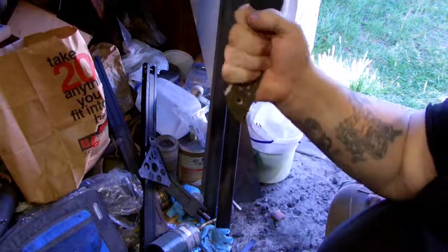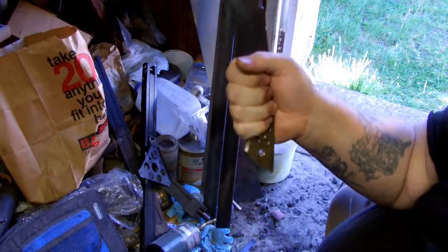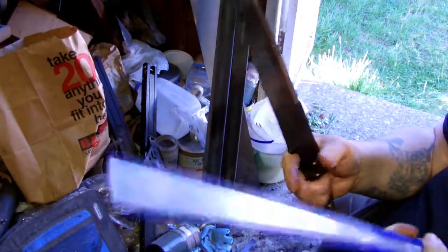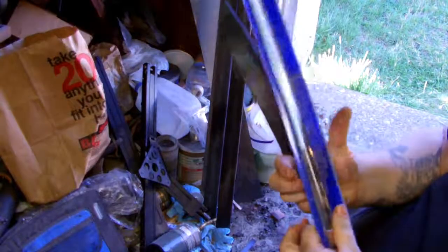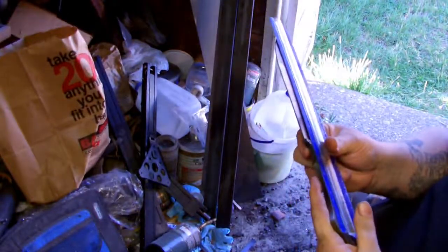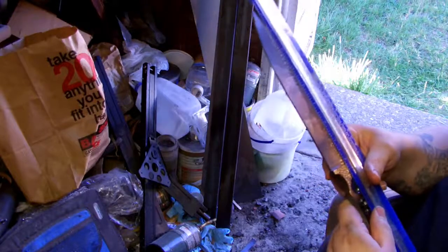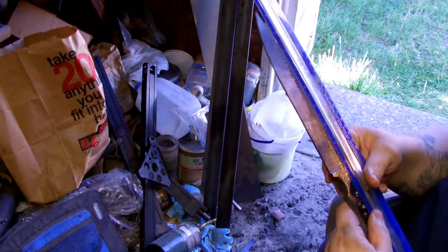It's got a slightly larger handle than normal. Usually I do the handles right about four to four and a quarter inches, but this one from tip to choil is five and three quarters.